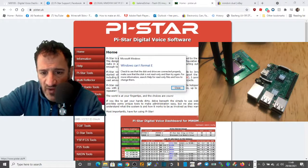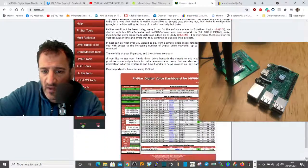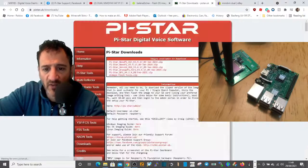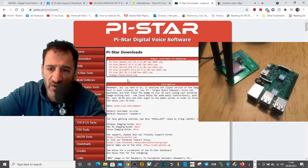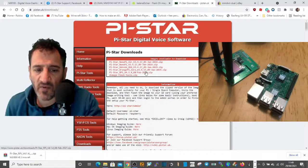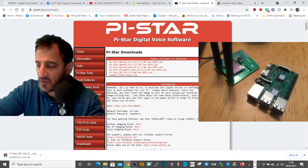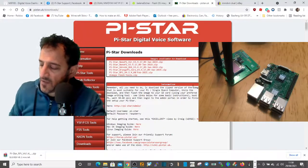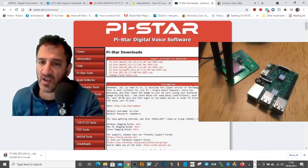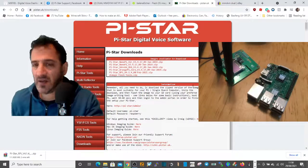Now we need to go to the Pi-Star website, go to the download section, click Downloads, and download Pi-Star — I just use the usual one from the bottom. You'll get a compressed file; send it somewhere you can find it. The disk image basically runs and operates the Pi 3 and the dual band hat almost like a hard drive running a computer.